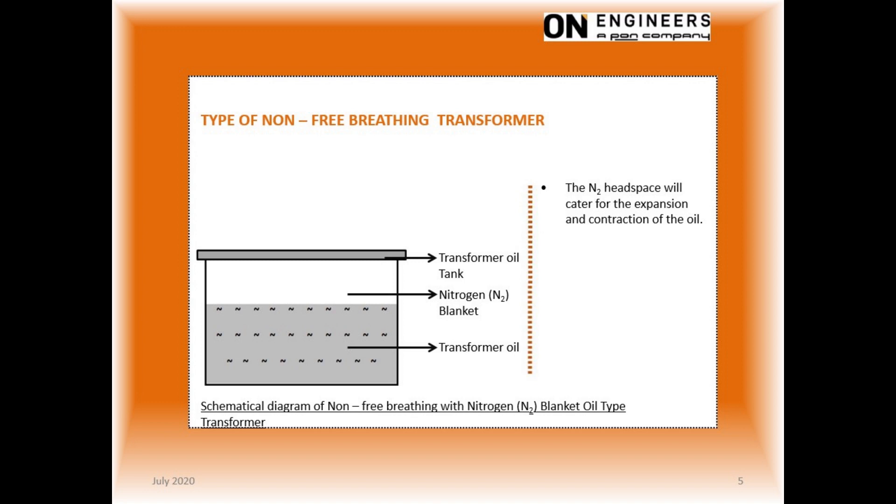This slide shows the construction of a variant of the non-breathing transformer. In this design, the oil does not completely fill up the transformer tank. A headspace is intentionally created and filled with dry nitrogen gas. The headspace is to accommodate the thermal expansion of the oil as the transformer is loaded up.